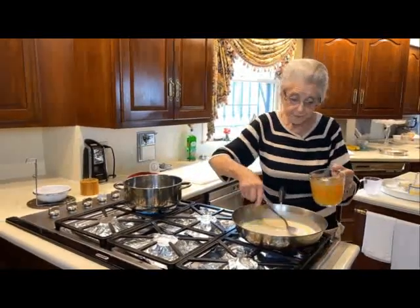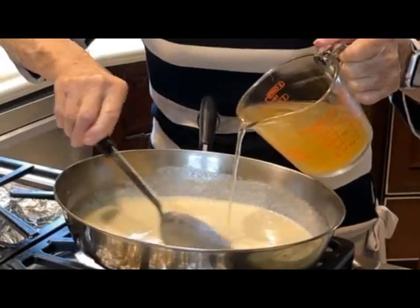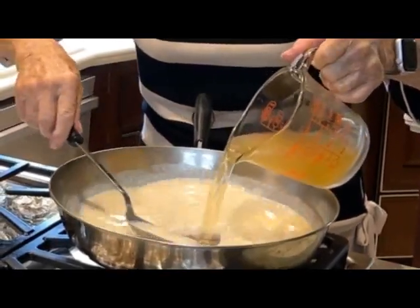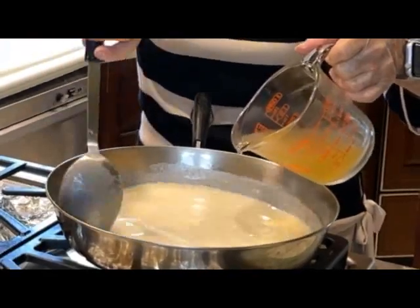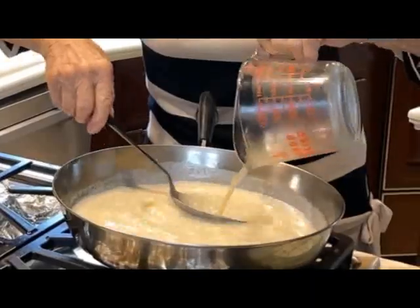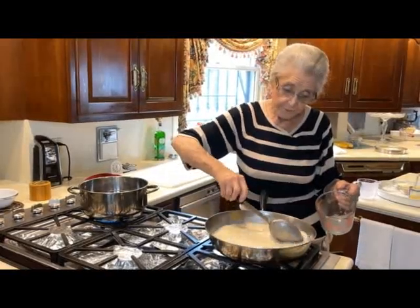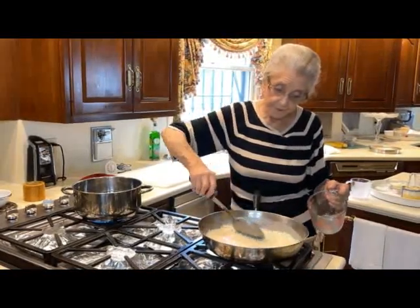We've got two cups of chicken broth we're going to add to this. You can make your own chicken broth — I do a lot of times; I usually have it in the freezer. If you've watched another video on chicken and dumplings, I showed you how we made the chicken broth for the dumplings, and it's the same chicken broth. You just have it in the freezer and use it for so many things.